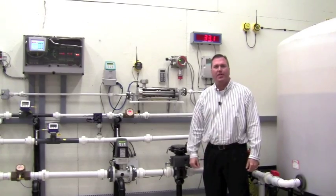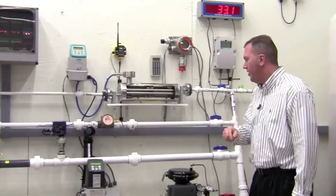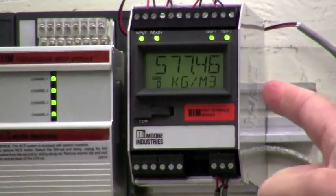Now we want to simulate an output in the HART HIM. We will simulate an error in the Coriolis meter by inserting air. As I insert the air, you will see a HART diagnostic fault come up on the HIM.